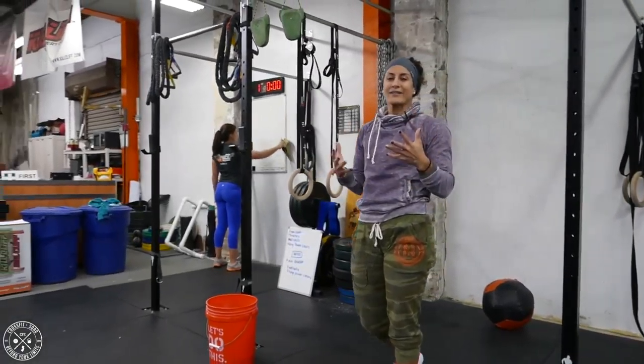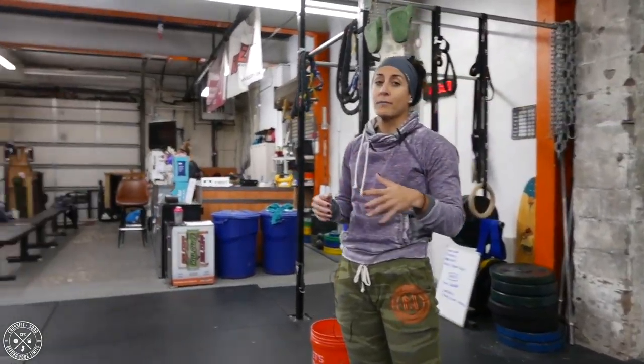So when you get a chance, practice these movements and just make sure before you do the butterfly progressions that you can do some strict pull-ups — we normally recommend about five. Best of luck with that, and good luck in the open. We'll be right back.